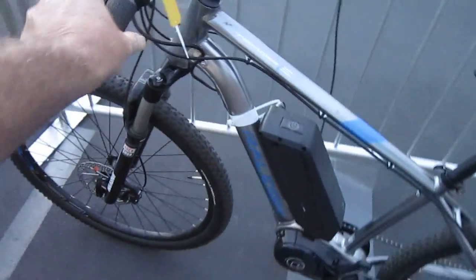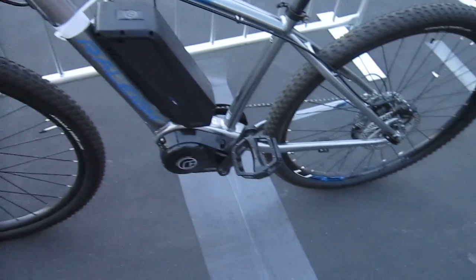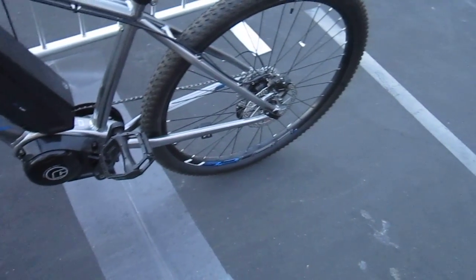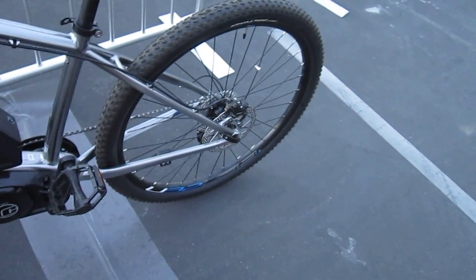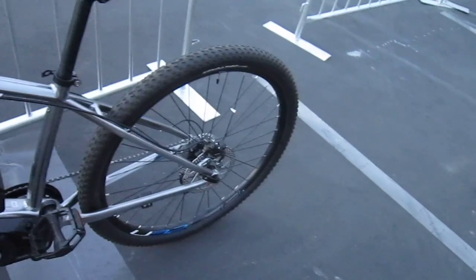So there you go — the 29er from Raleigh, the Toccoa for some mountain bike action, mid-drive power, big old hydraulic disc brakes. And it has the two-finger brake handles. I'm really big on two fingers — when you've got hydraulic disc brakes, two fingers is all you need. Any more will get you in trouble.